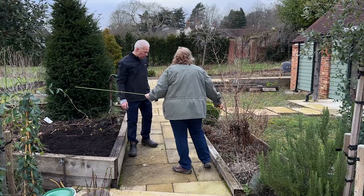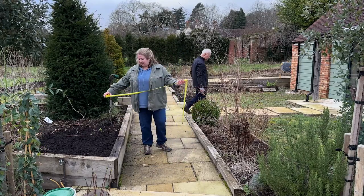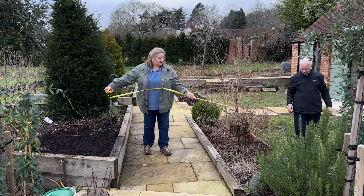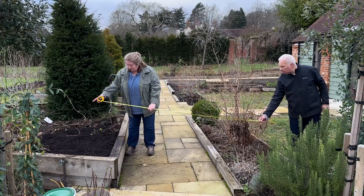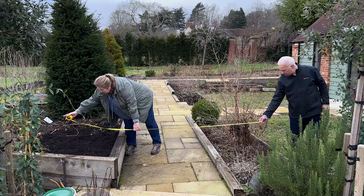Now we're going to plant the plants — I'll add some plant food to the bottom of each planting hole. But first we need to measure where we want the arch to go. I think it needs to go in the middle of the bed because it's going to bush out and we don't want it encroaching onto the pathway. I think we could do 2.5 meters wide.